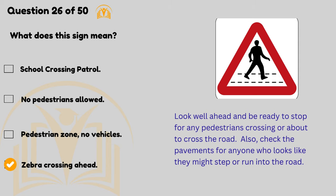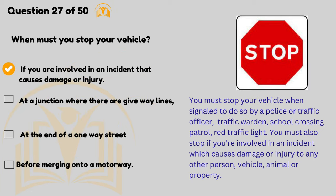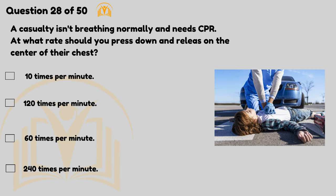Also check the pavements for anyone who looks like they might step or run into the road. When must you stop your vehicle? If you're involved in an incident that causes damage or injury. You must stop your vehicle when signalled to do so by a police or traffic officer, traffic warden, school crossing patrol, or red traffic light. You must also stop if you're involved in an incident which causes damage or injury to any other person, vehicle, animal or property.